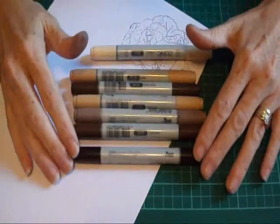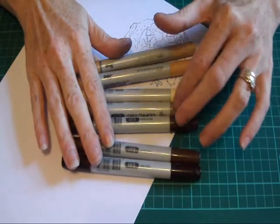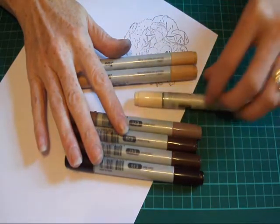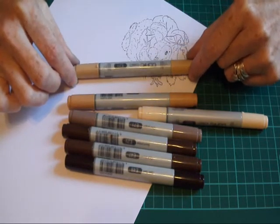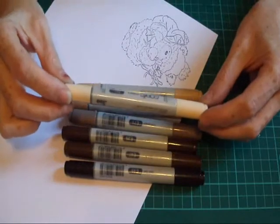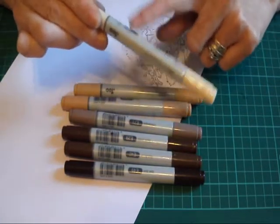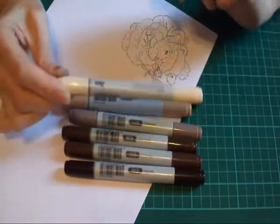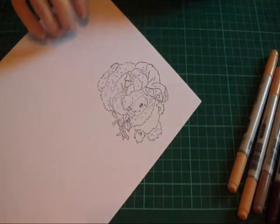I've got a selection of browns here. I'll just run through the colours: E45 which is dark bark, E47 which is dark brown, E29 which is burnt umber, E71 which is champagne — I'll pull that to one side and explain why in a minute — E33 which is sand, and E31 which is brick beige. The one I pulled out is actually E51 which is milky white. I tend to use this for colouring faces and skin, but it works really well with browns too.